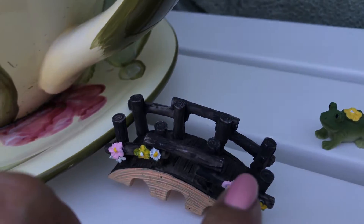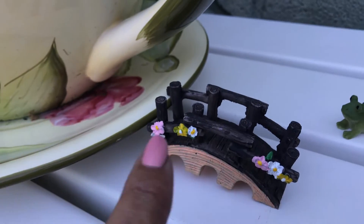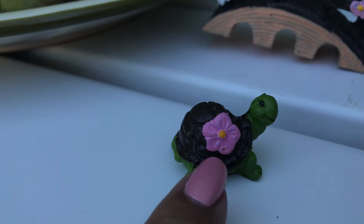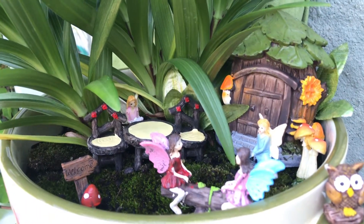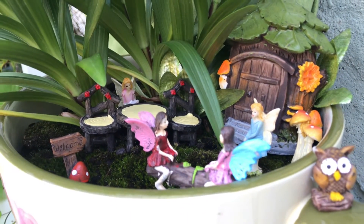Here is a bridge — aquí tenemos un puentecito. And over here we have a turtle looking at me — y aquí tenemos una tortuguita mirándome. This is my fairy garden — este es mi jardín de hadas.